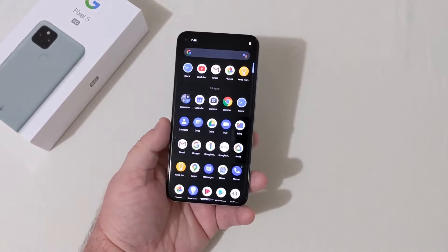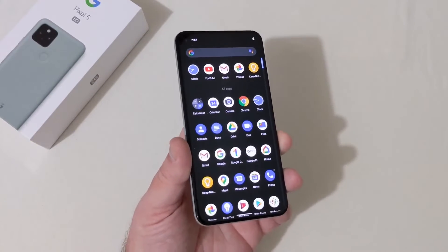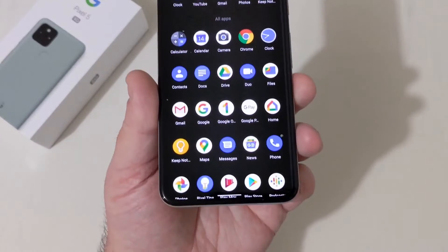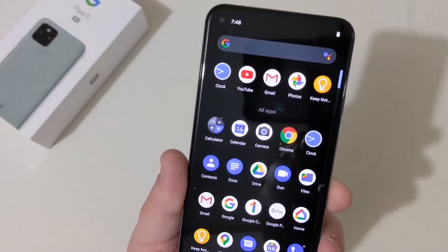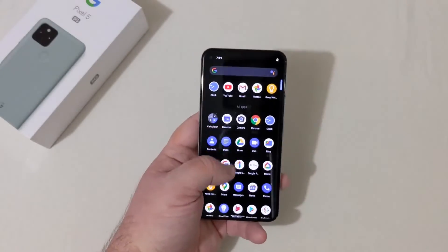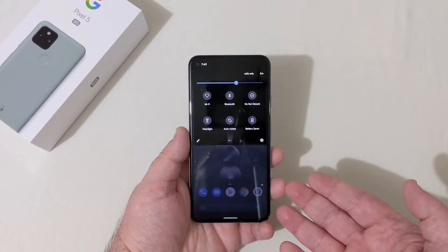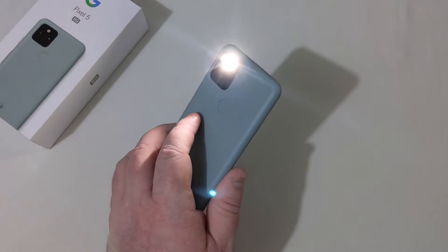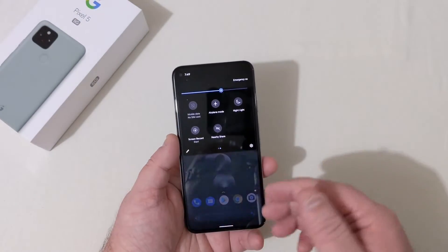I just love the Pixel. The stock Android experience is so clean looking — barely any bezels. The bezels are very small on this device. Pulling the drop-down, you'll see all your typical stuff: Wi-Fi, auto-rotate, flashlight, which is always nice to have bright. You've got screen record, nearby share, and all that good stuff.